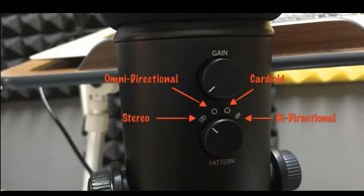For the pattern setting, that's pretty obvious once you go over the options. The first is stereo mode — it's multipurpose and good for lots of different types of recordings. If you're not sure what mode you need, just put it on stereo mode, try it out, do a recording, and see if you like it.